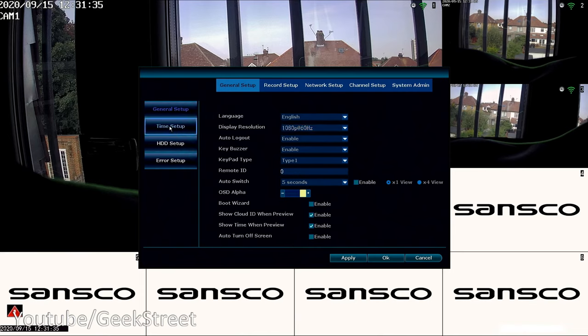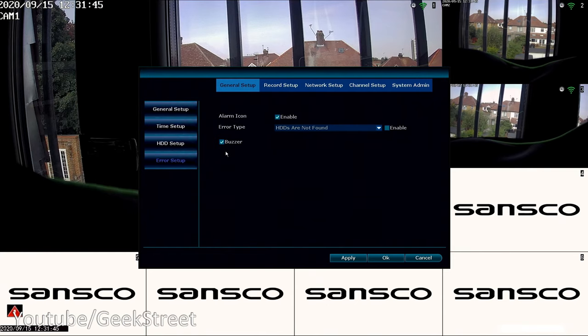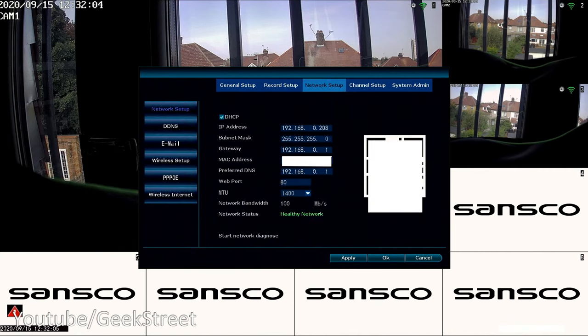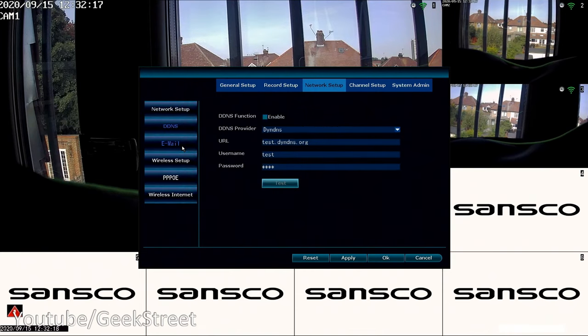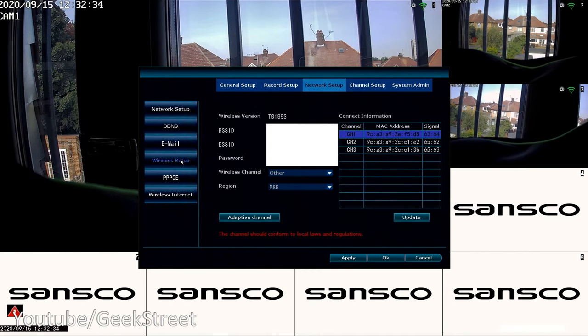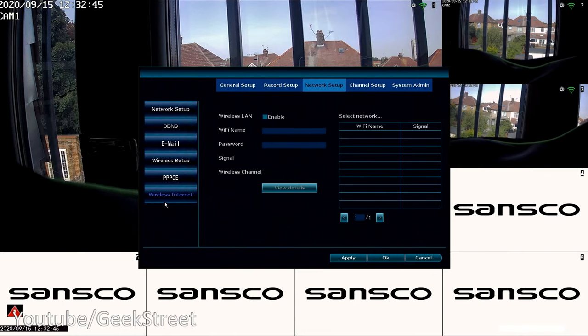On the side panel you have Time Setup to change time zone details, Hard Disk info, Error Setup where you can set a buzzer to sound on errors, and Record Setup where you can add motion detection by simply selecting it and clicking motion. Under Network Setup you can see the cloud ID for remote connectivity, IP address details, DDNS, email setup for sending notifications, and Wireless Setup for Wi-Fi details including PPPOE. If you don't want a wired connection to the NVR, it can connect directly to a Wi-Fi network.